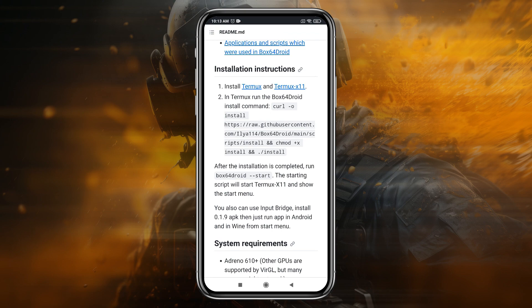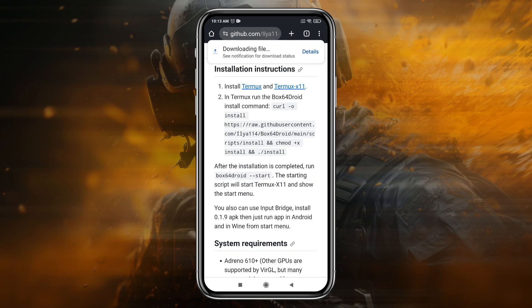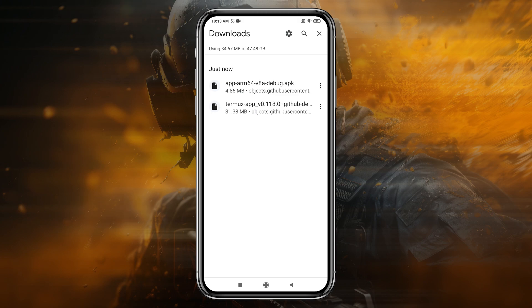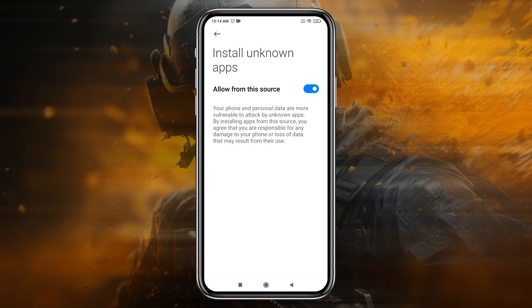Head over to the Box 64 Duet download page — I have given the GitHub link in the description. You need to download both Termux and Termux X11, which contain the necessary components to install and run Box 64 Duet on your Android phone. Once you have downloaded both files, install them one by one.